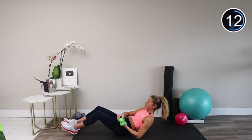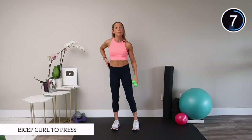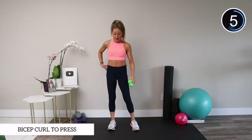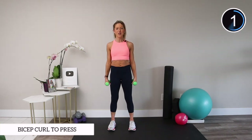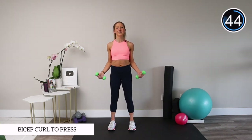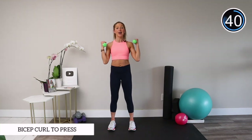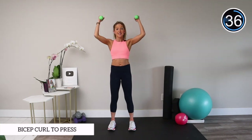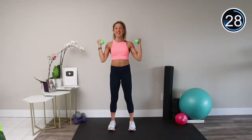Let's find our way up to a standing position — practice this skill and bring your weights with you. We've got a bicep curl to a shoulder press. Take your hands by your sides, shoulders down and back, squeeze your butt. From here, curl your biceps up, press over your head, and down. A lot of muscles are working in this exercise because we've got 10 minutes and we're making every second count.